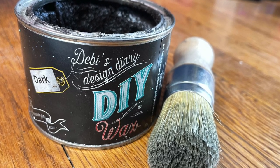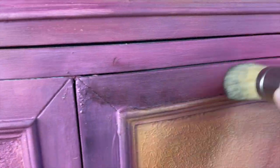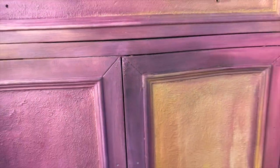Now it's time for a little DIY Dark Wax to add a little depth to the piece. As long as there's clear wax underneath, you can apply your dark wax wherever you want and wipe it back to get exactly the look you want.